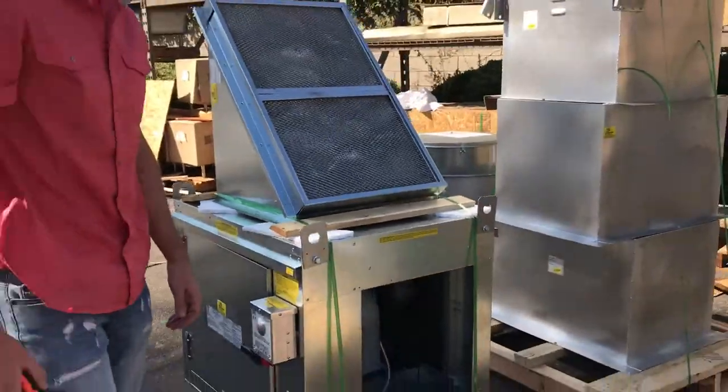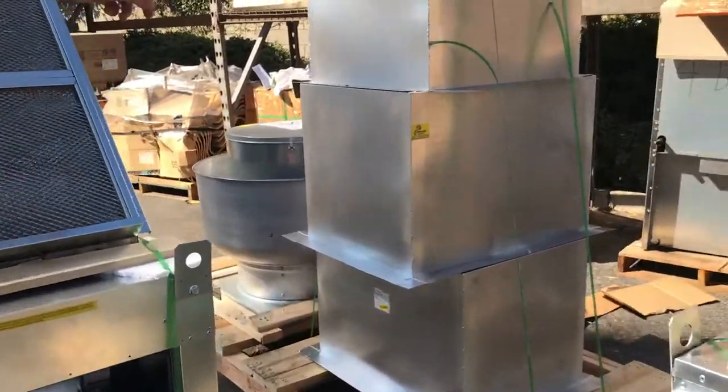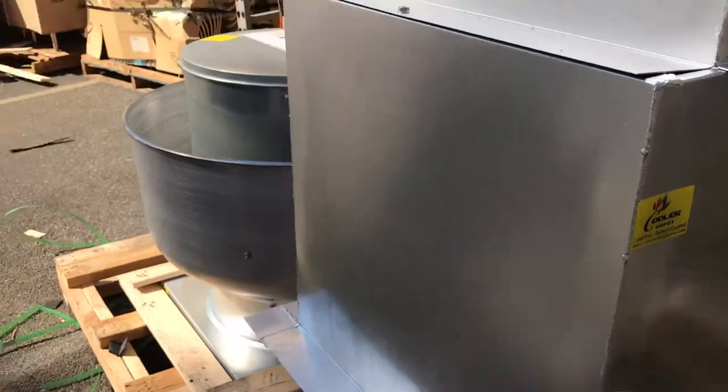This is a three-part product. It comes with the top part, bottom part, and it also comes with one kit. As you can see, the kit's right here. This is the part that goes on top of the roof.